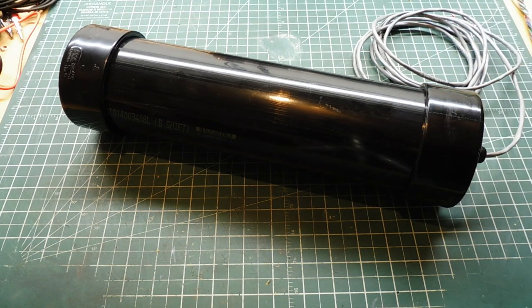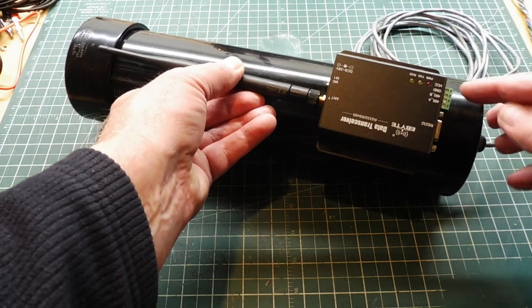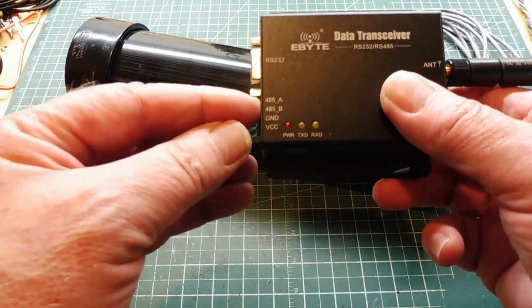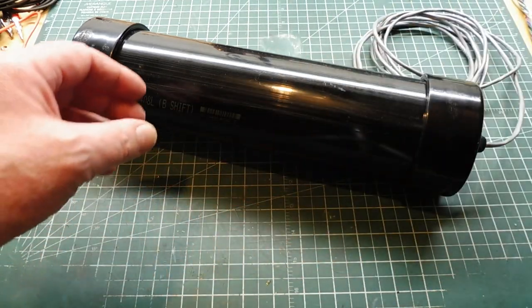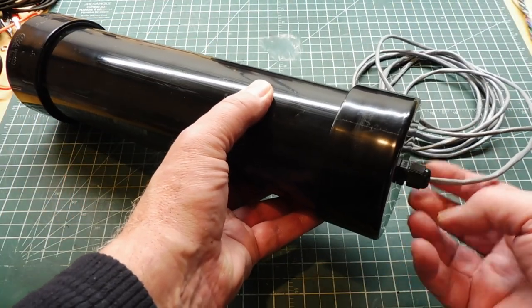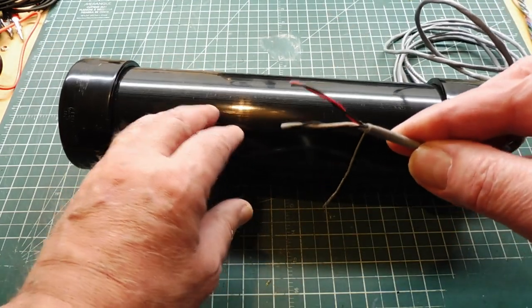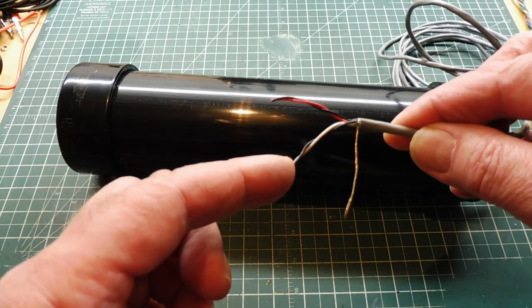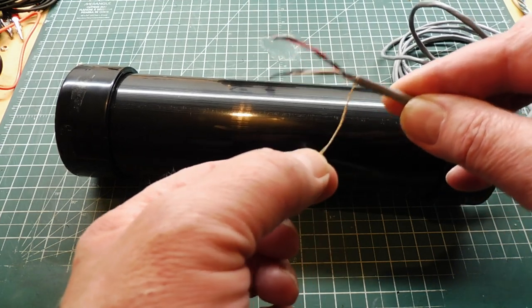Inside this pipe there's a 915 MHz LoRa data transceiver by eByte, and it mounts in there like this. There are four wires on the output which you can see here on this connector — the RS-485 A and B, ground, and VCC. Those four wires come out the bottom through a waterproof connector as two twisted pairs: red and black for power, white and black for RS-485 data, and a foil shield for transient protection.